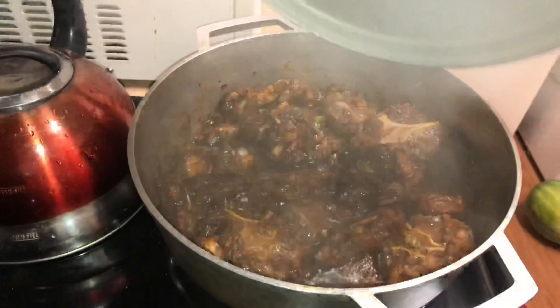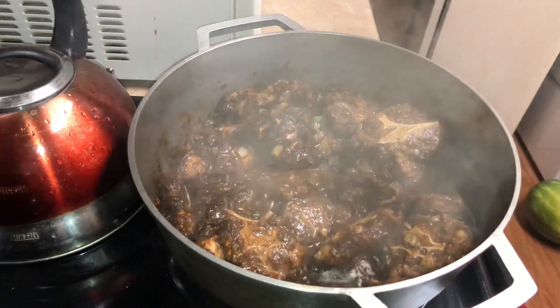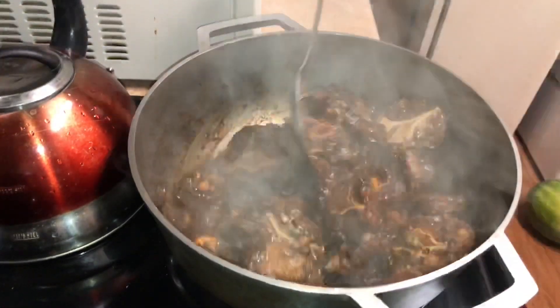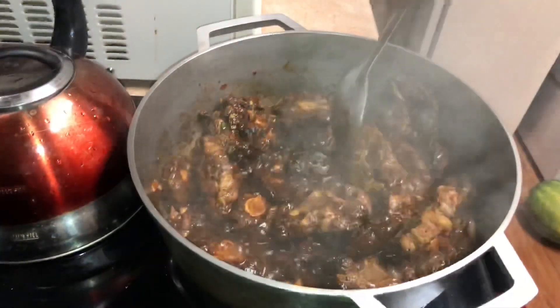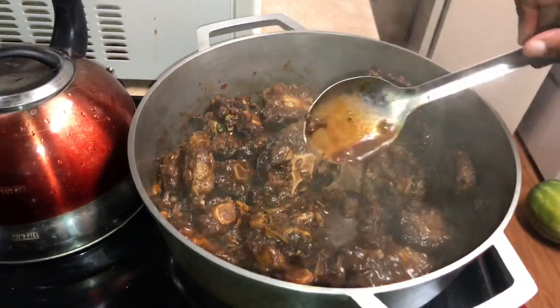Because I have it covered, as you can see, it has produced its own liquid and it's cooking with its own liquid. I didn't have to add any water as yet, and all the seasoning and herbs are being infused in the meat. I'm gonna allow this to continue for about 10 minutes before adding some water.